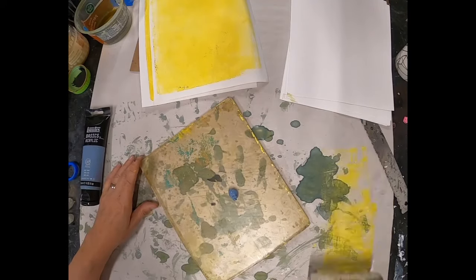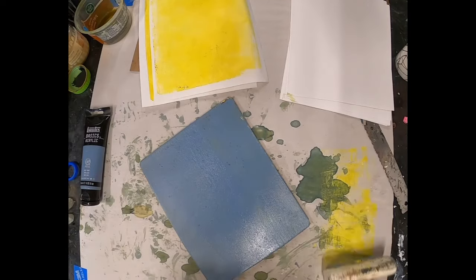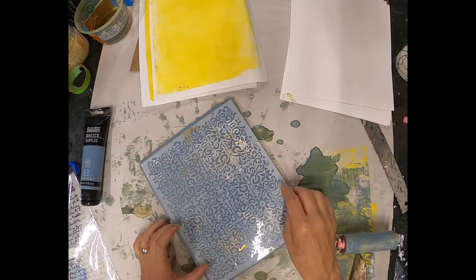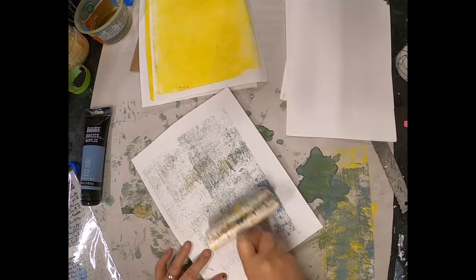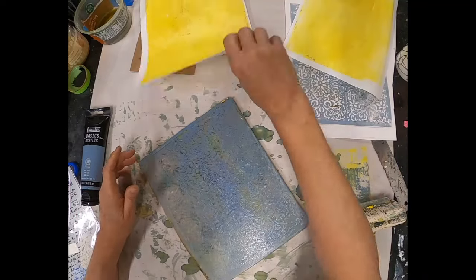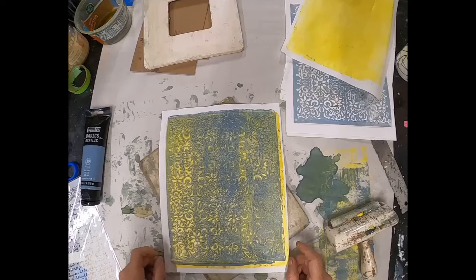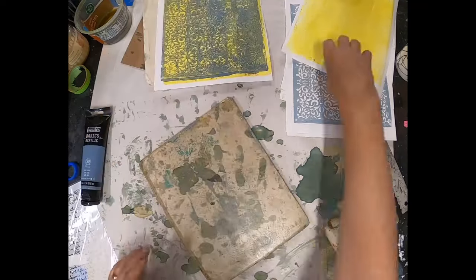The second color I've pulled is a gray-blue, or what I refer to as smoky blue. I think this will make a nice contrast to the Prussian blue and blend well with the yellow. There's my tiny, intricate stencil. Let's grab a sheet and pull out the paint, then put it on the yellow and see how it works. I think there are some nice pieces in there that I could frame if I wanted to.